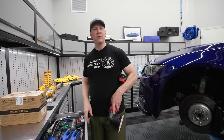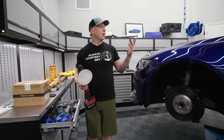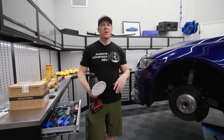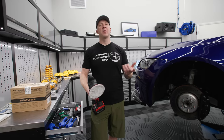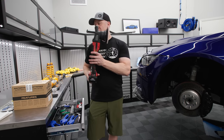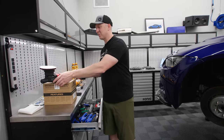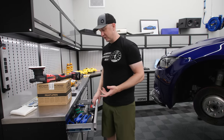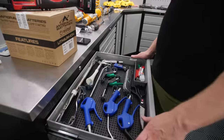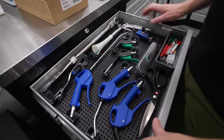An air compressor isn't great for blowing off your car when it's wet because it doesn't deliver as much flow. It's kind of like a pressure washer — you have lots of pressure but not a lot of air flow. What a Tornador does is essentially spread out the air distribution and give you a little more flow. Here's what my blow gun drawer looks like.